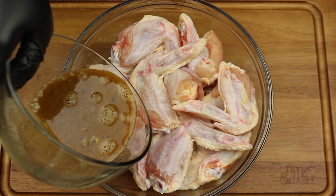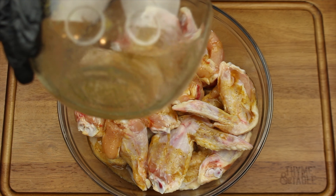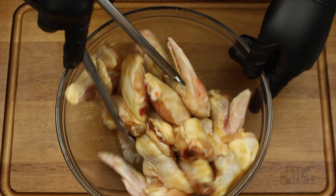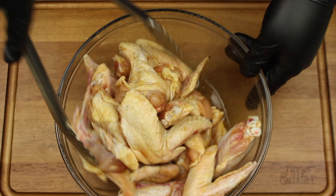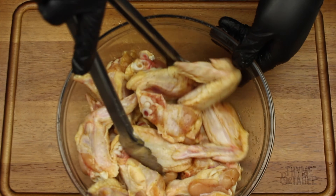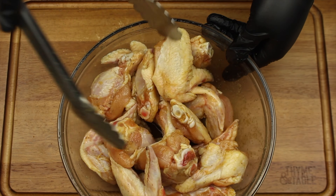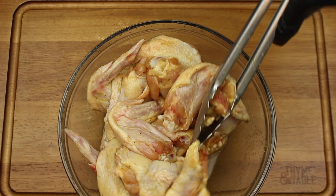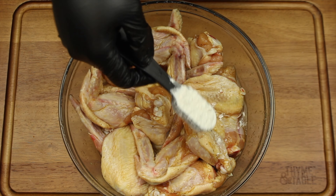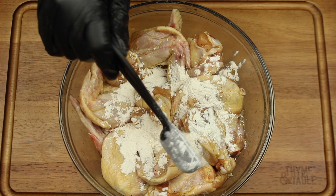Pour over the chicken and mix. Add two tablespoons of flour and one tablespoon of cornstarch and mix.